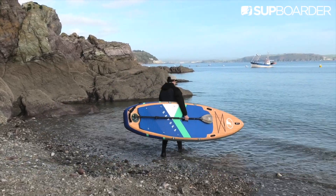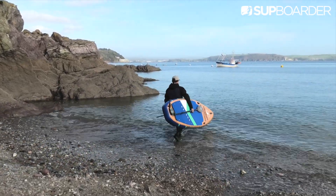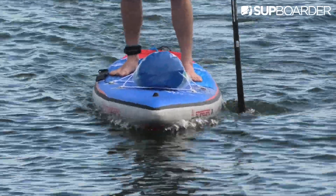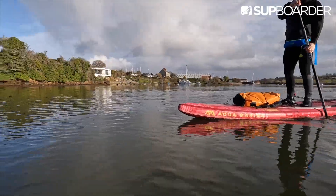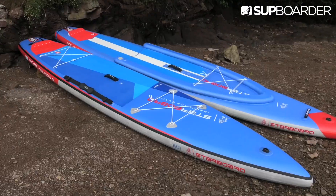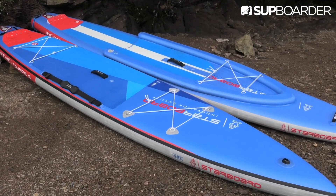One of the biggest questions to be answered is how long will my ISUP last? There are a whole range of different factors that will affect the outcome and longevity of your ISUP, so we reached out to a number of different brands to gain some insight into how long their boards should last with proper usage and care.